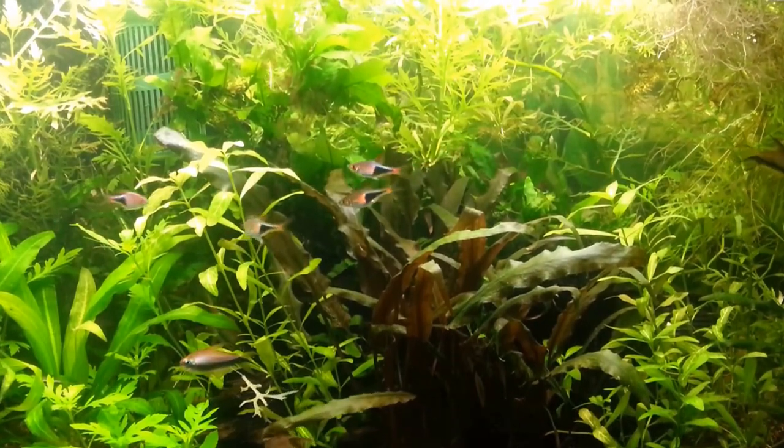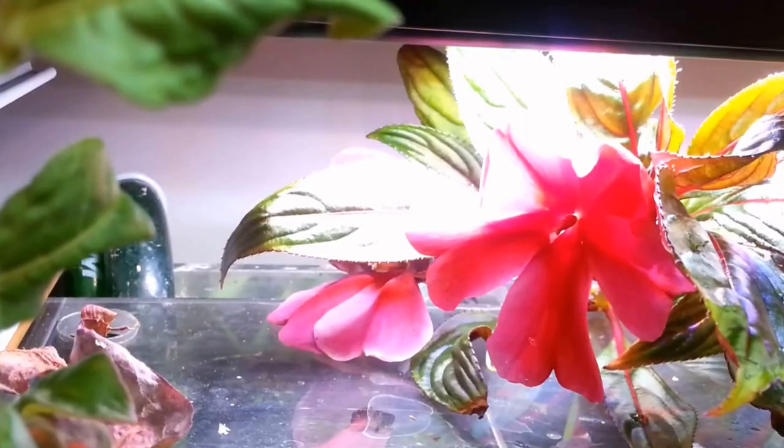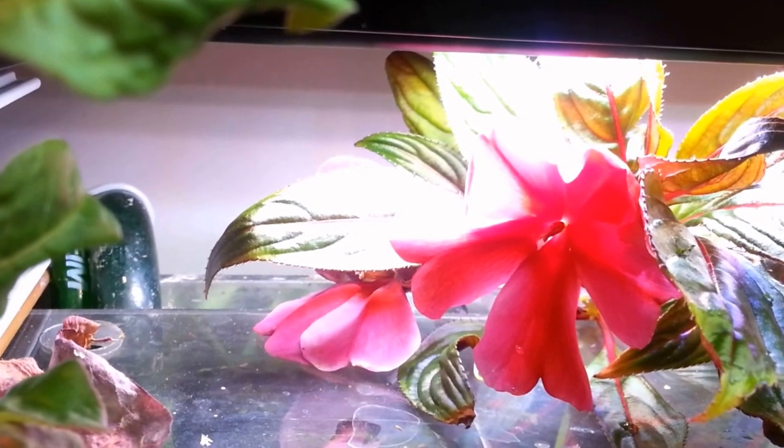Some fish look after the young but the majority do not. A lot of fish are egg scatterers and other fish like livebearers abandon the young at the very first moment.